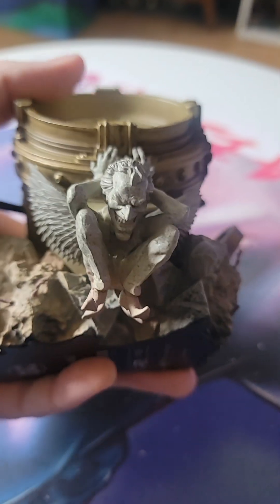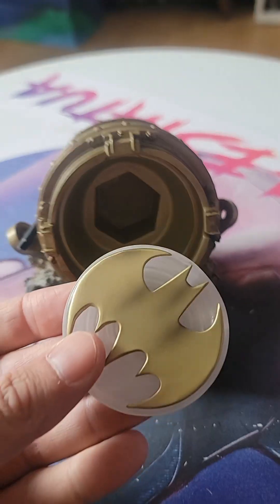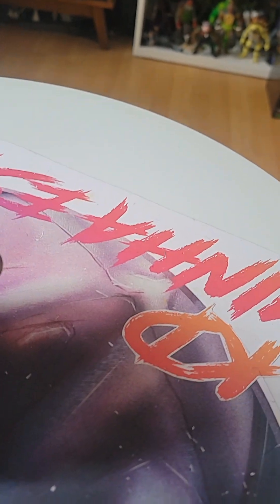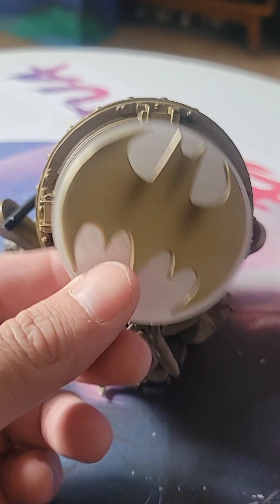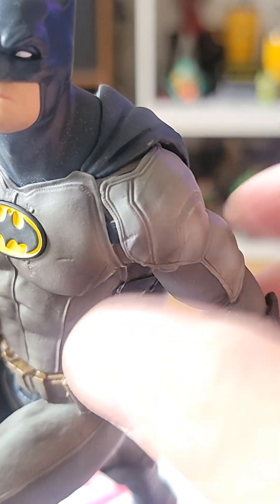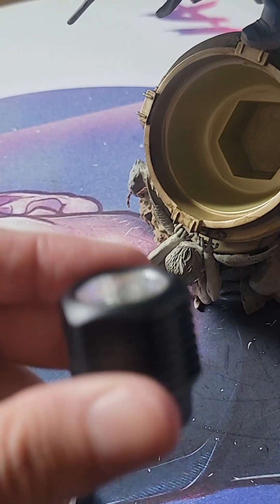Here's the base — very nice. I think the original size of this statue was 1/3 scale. Okay, so here you have the bat signal — a little cheap. The Batman himself. There's a magnet there, and it's very simple assembly.